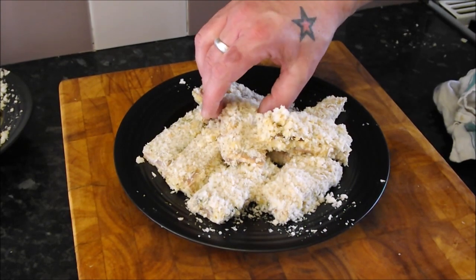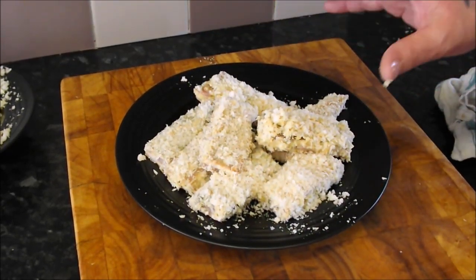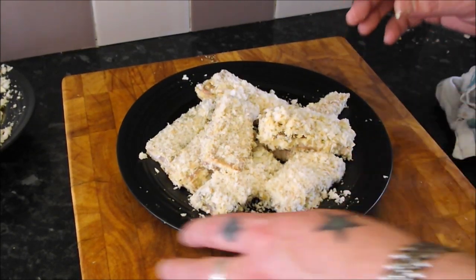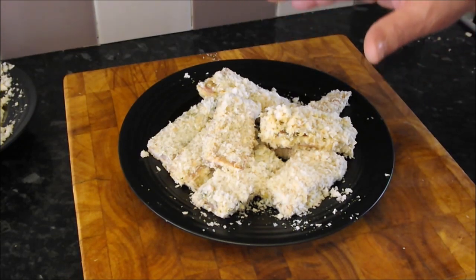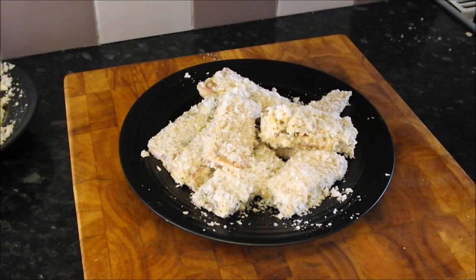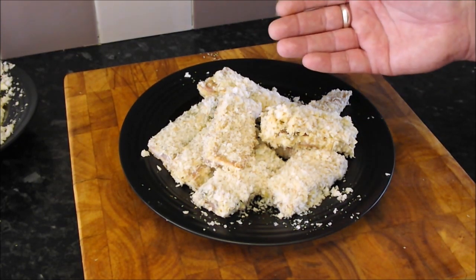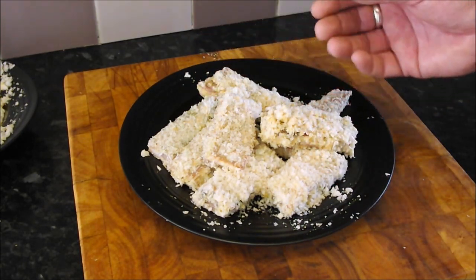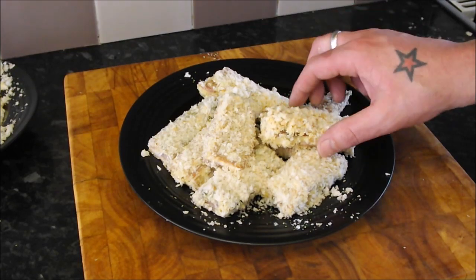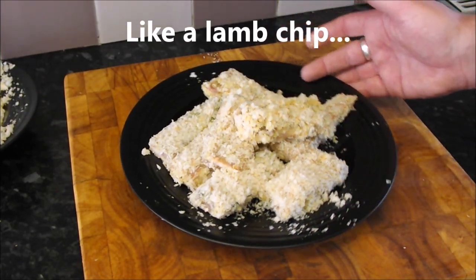There they are, all breadcrumbed. I'm going to put these in the fridge for about half an hour just to chill down so they all stick. The beauty of doing this is you've already braised it for three hours — it's nice and soft, all that fat and cartilage broken down, it tastes amazing. Then you chill it and grill it — it'll go all golden, crispy on the outside and lovely and tender on the inside. It really is a genius dish.